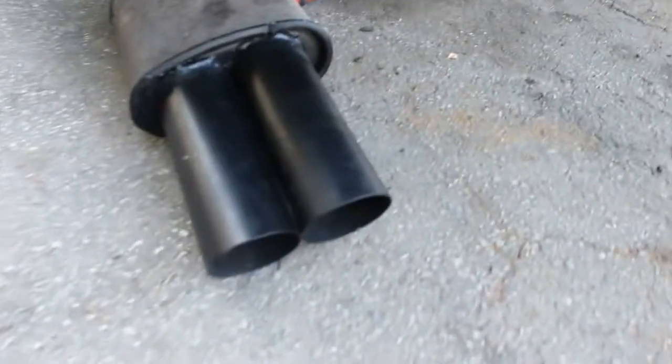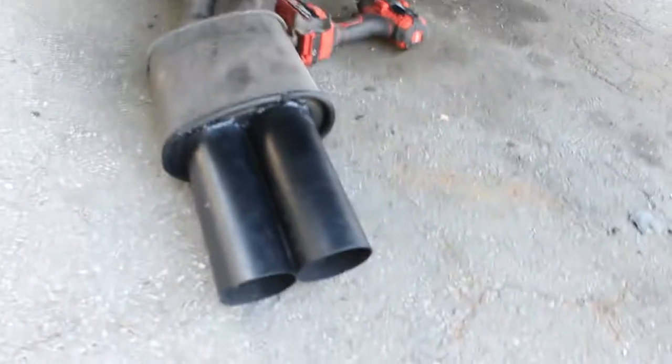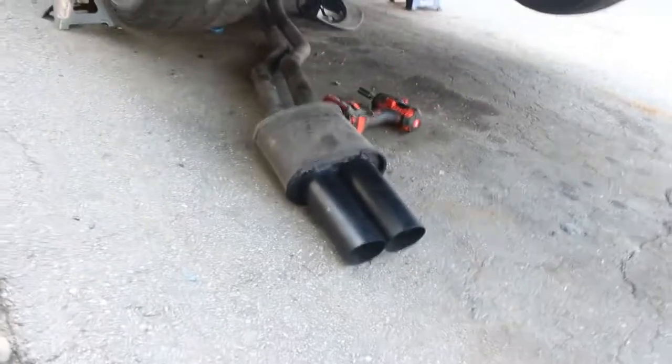We also picked up this custom exhaust from a friend — it's an E46 resonator onto some tips painted in black, gonna have some blast pipes going. Fun stuff.